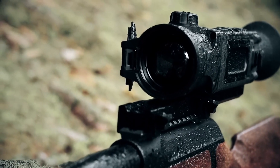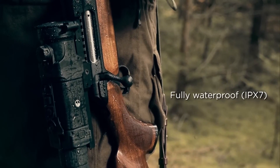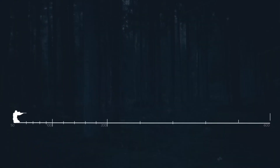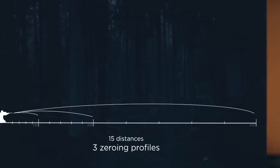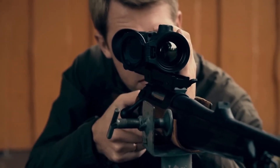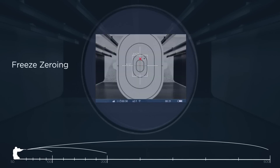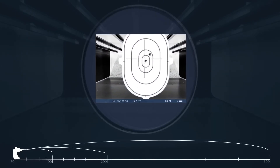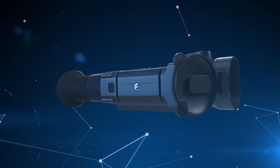A fully waterproof body protects the rifle scope from heavy rain or other unfavorable conditions, making the hunter certain that his equipment will not let him down at the necessary moment. The Trail allows you to save three zeroing profiles with five distances for each profile, or 15 zeroing distances altogether, with one of the easiest options being free zeroing. The integrated video recorder can be activated by recoil. Trail — the choice of professionals.